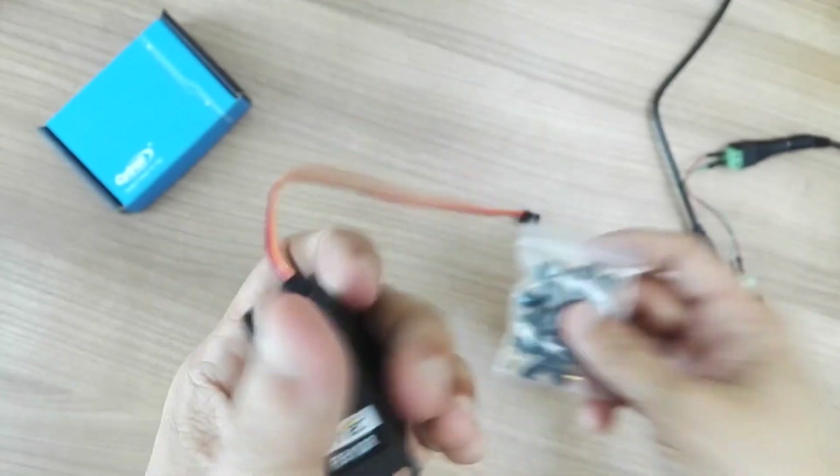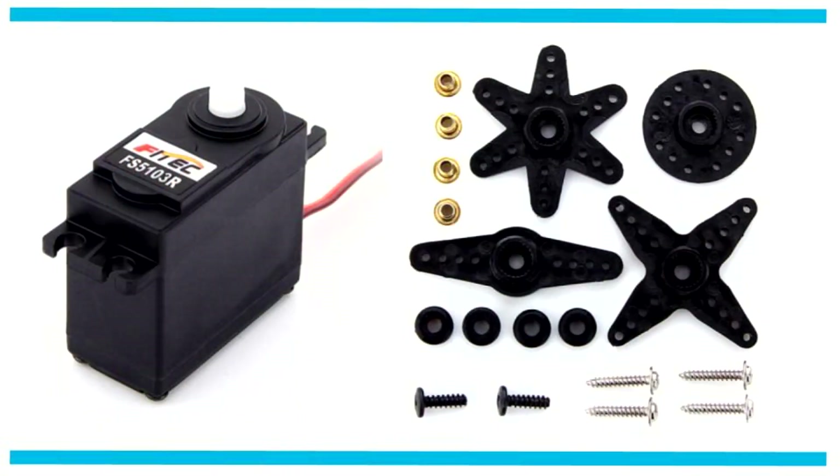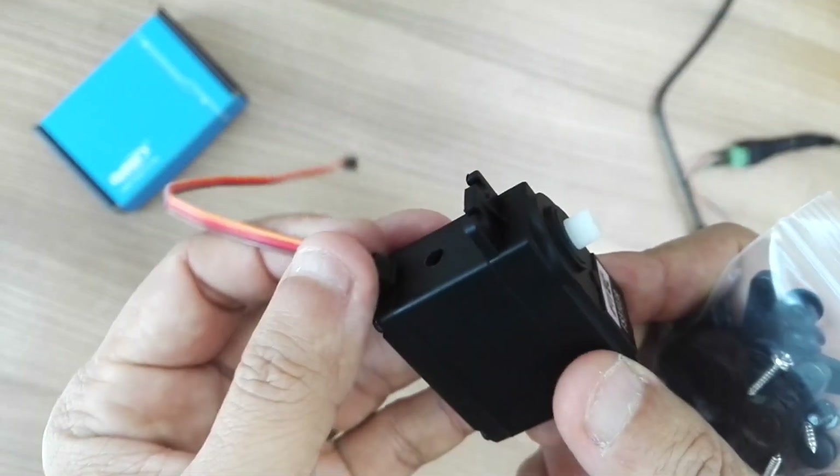When you order it, it comes with accessories. These are different types of horn — I think there are four types of horn. And this horn fits to the spline or the shaft of the servo.